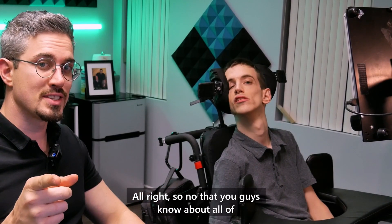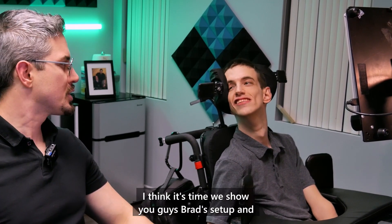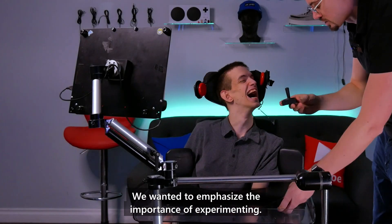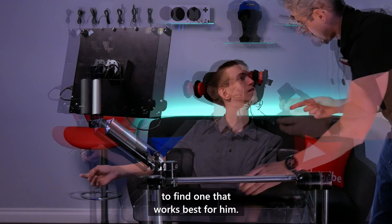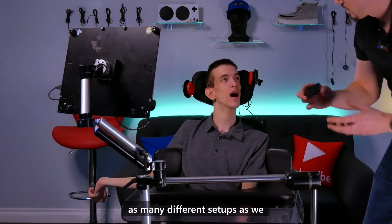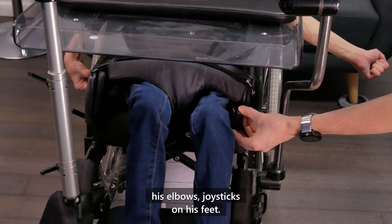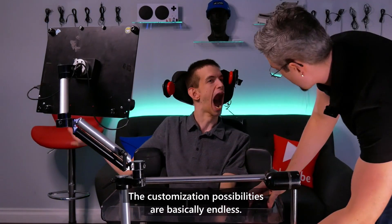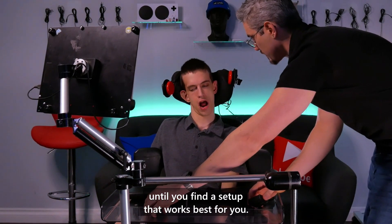Now that you know about all of the Microsoft Adaptive Accessory core components, let's show you Brad's setup and how he uses this kit to best suit his needs. We wanted to emphasize the importance of experimenting — Brad and I have tried multiple different setups to find the one that works best for him. The flexibility of the components made it easy to try as many different setups as we needed. We've tried switches on his knees, his elbows, joysticks on his feet — the customization possibilities are basically endless.